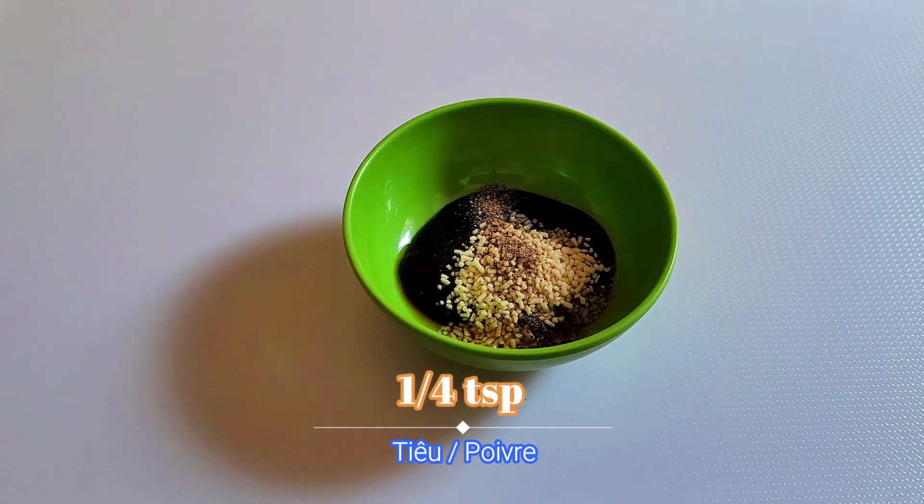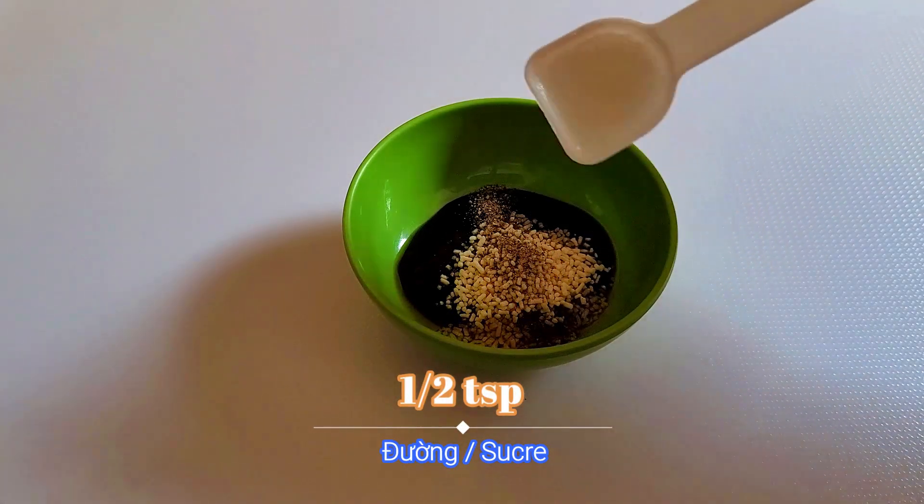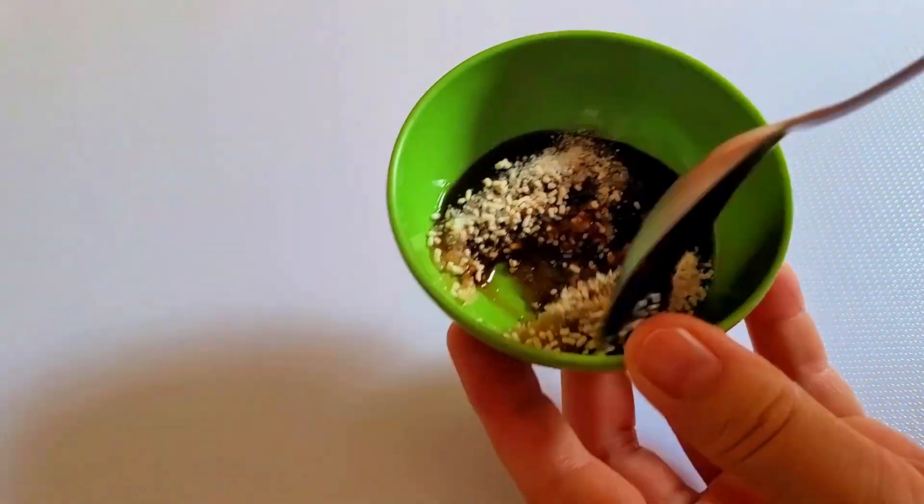And finally, half a teaspoon of sugar. Mix it well.